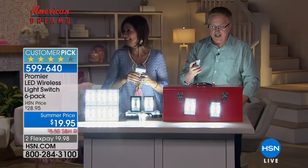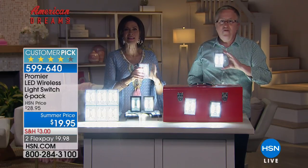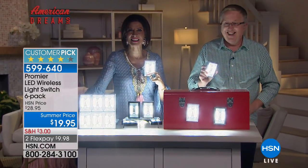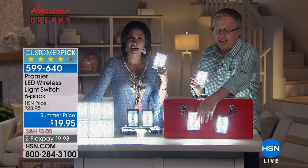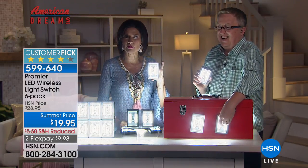Lou Caputo has these at home. Let's go to the phone — Cynthia calling from Massachusetts is going to have these at home soon enough. Hi Cynthia, welcome to HSN. Thanks for calling in. Aren't these just like the most clever idea?